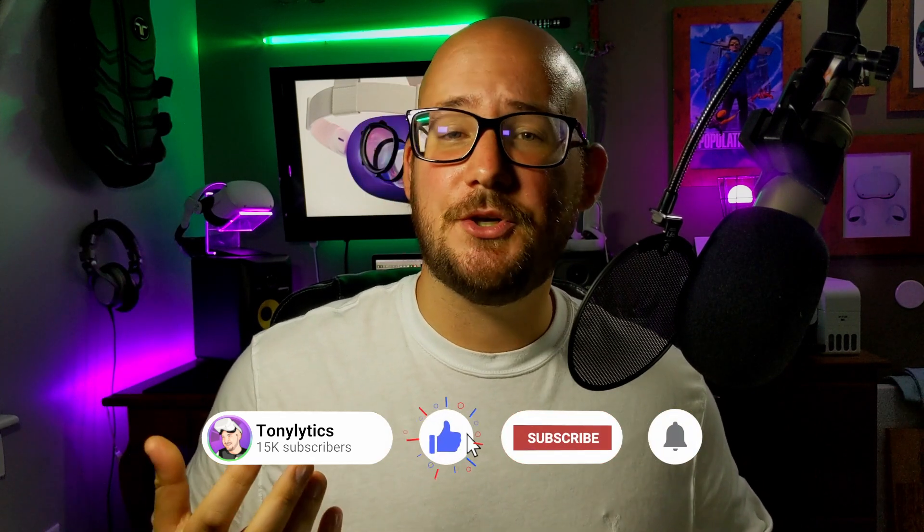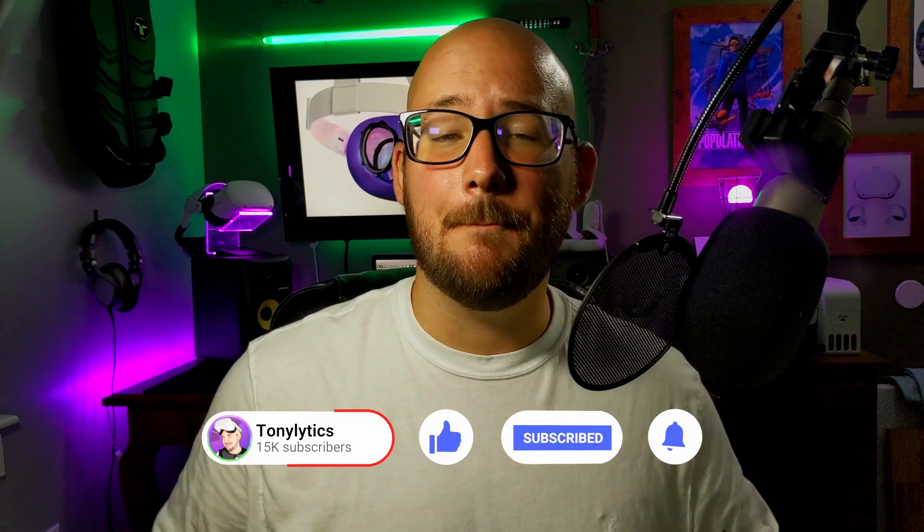Share this video with friends or family that could use this information — they may thank you for it. If it's your first time here, be sure to hit that subscribe button to get more VR content in the future and to be automatically entered into the monthly VR game giveaway, where I pick one random subscriber to win two Oculus or Steam VR games of their choice. Congratulations to last month's winner, William Bush!